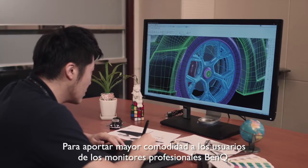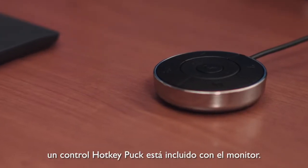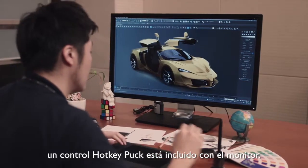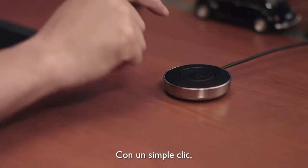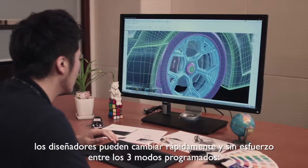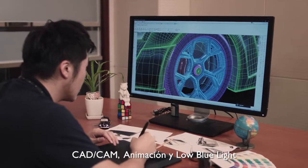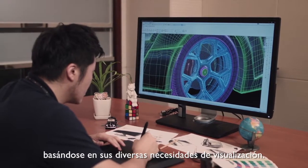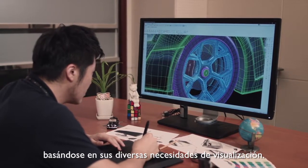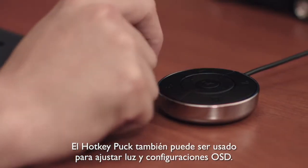To bring added convenience to BenQ's professional monitor users, a hotkey puck is included with the monitor. With a simple click of a button, designers can quickly and effortlessly switch between three preset picture modes — CAD/CAM, animation, and low blue light modes — based on their varying display needs. The hotkey puck can also be used to adjust brightness and OSD settings.